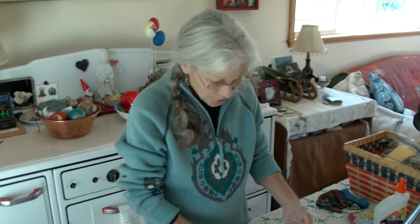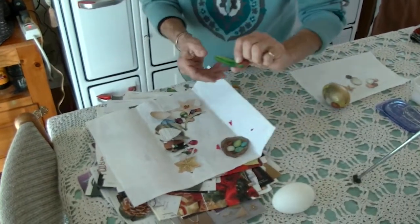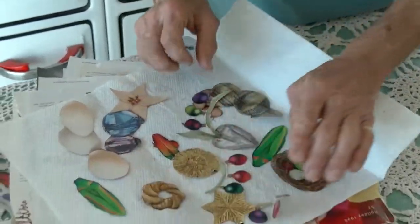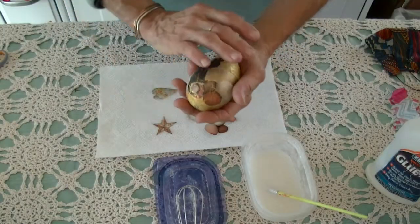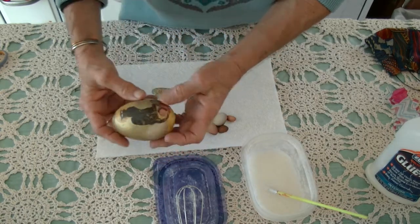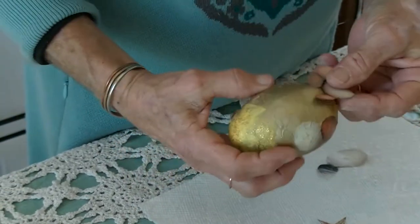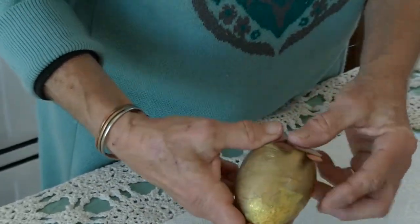Hearts and stars, eggs, anything bright — bugs, nests — a lot of things with bright colors seems to attract me for sure. This egg I've already begun with images, so I need to put some on the back. Since I have eggs on the bottom here, I think I'm going to put eggs on the bottom here.